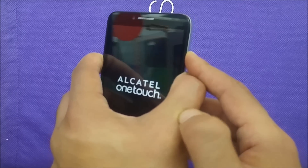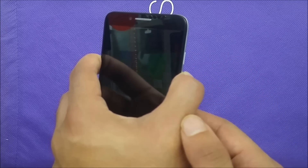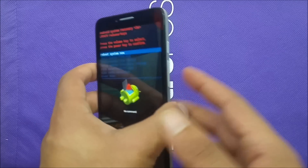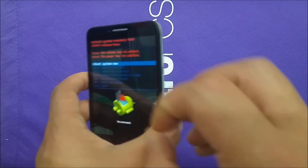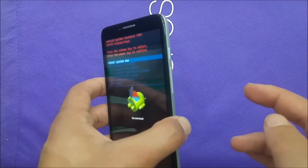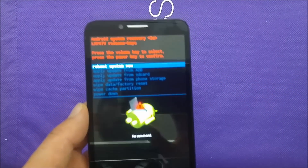Once you see the Alcatel One Touch logo, just remove your finger from Power and keep holding the Volume Up for about two seconds. Then release your finger from Power and keep holding Volume Down. That completes the first step.